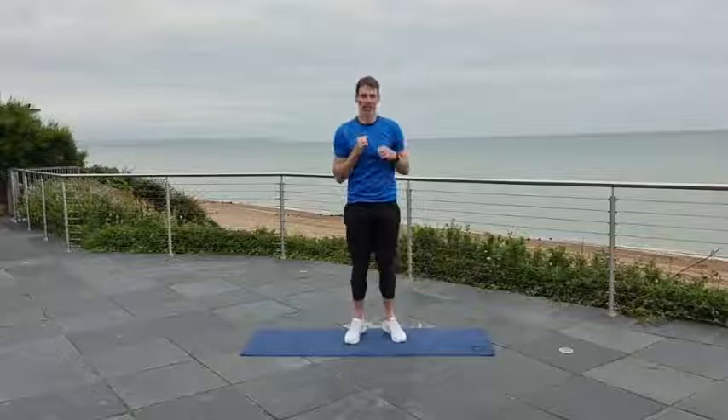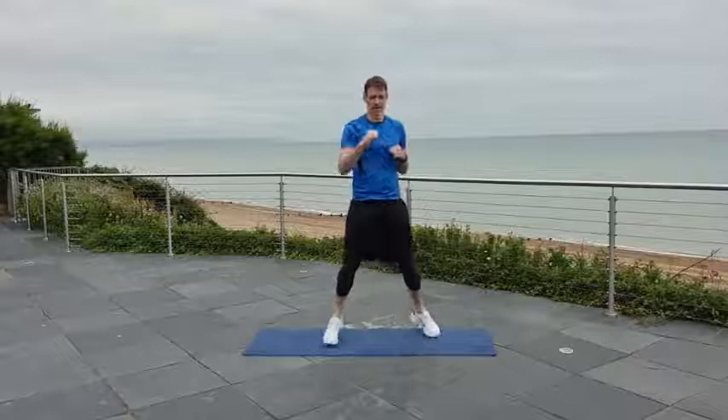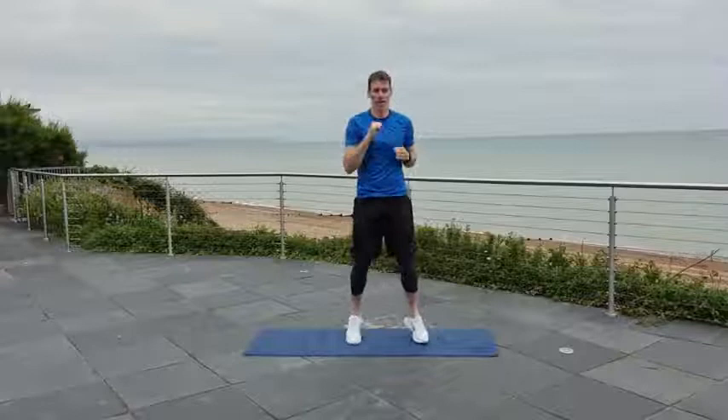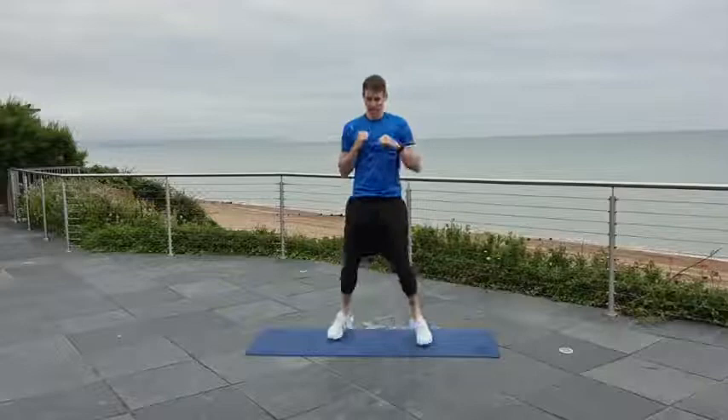You can see I'm talking less now — that's because I'm moving a little bit faster. Let's go. Jack and punch. Looking good at home. Come on, just give me a smile — it's not too bad. Definitely waking me up now. Last few seconds — good work.